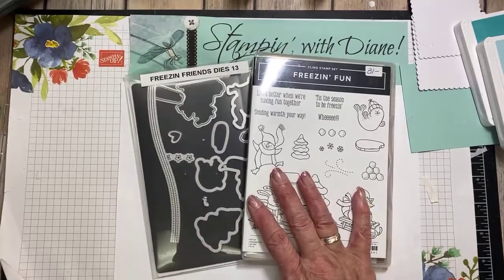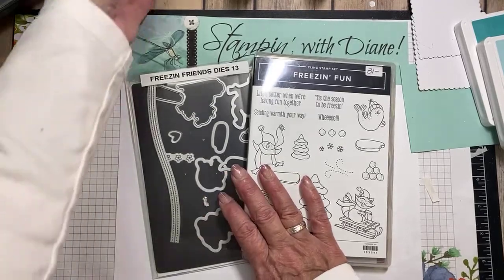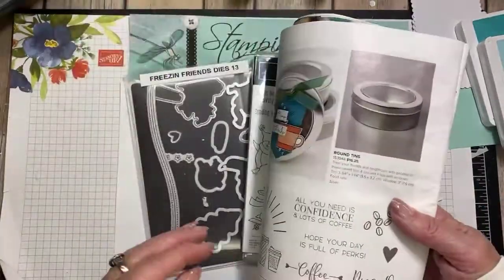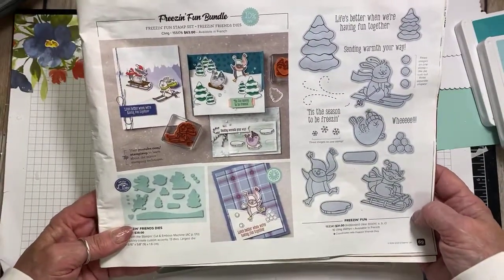We are using the Friesen Fun Bundle. Remember, when you do buy this bundle, you save 10%. This bundle can be found on page 69 of the August to December mini catalog.